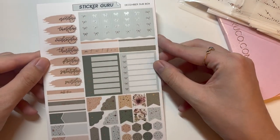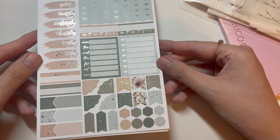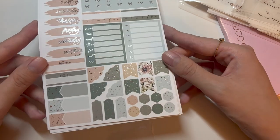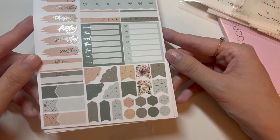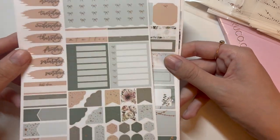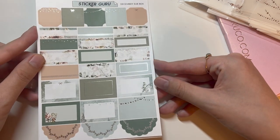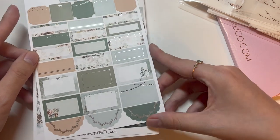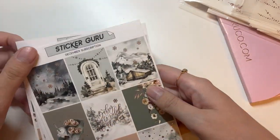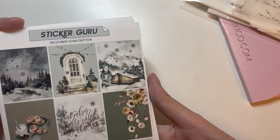The kit includes date headers, bow checklists, weekly checklists, some deco, flags, half boxes, quarter boxes, and fancy boxes with scallops. It's really cute. I've never used this type of paper before — it's quite interesting.